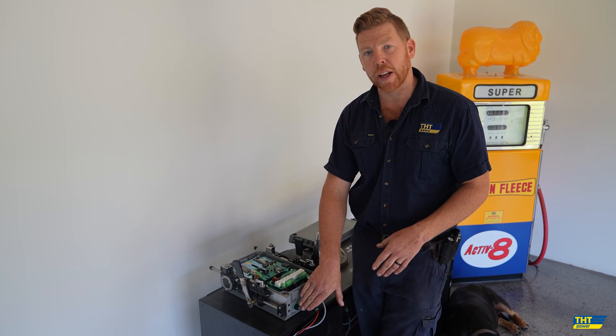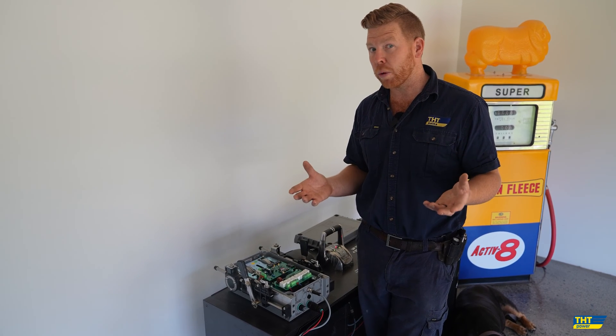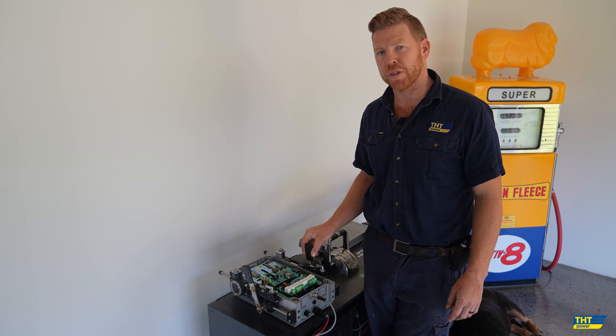There's also a cable here that connects in for a start interlock function to ensure that your engine will not start unless the gearbox is in the neutral position.